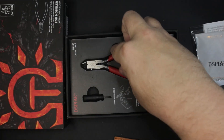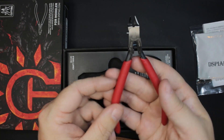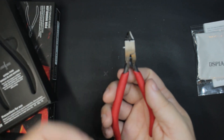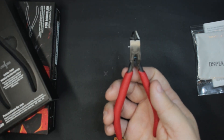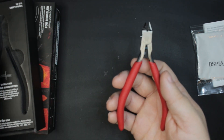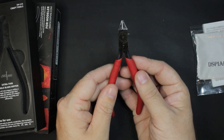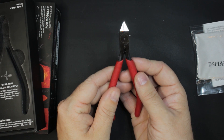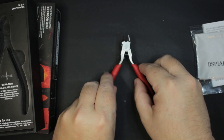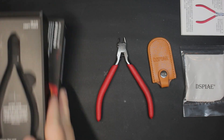Moving on to the nippers themselves — it's a single blade nipper style. It comes with a tool for adjusting the tension on the head, which basically allows you to adjust where the blade end stops before it reaches the other side. Or if you sharpen it down, you can tighten it so the new blade meets perfectly with the other end. First impressions: I think these look like high quality products and they're definitely going to give Godhands a run for their money.